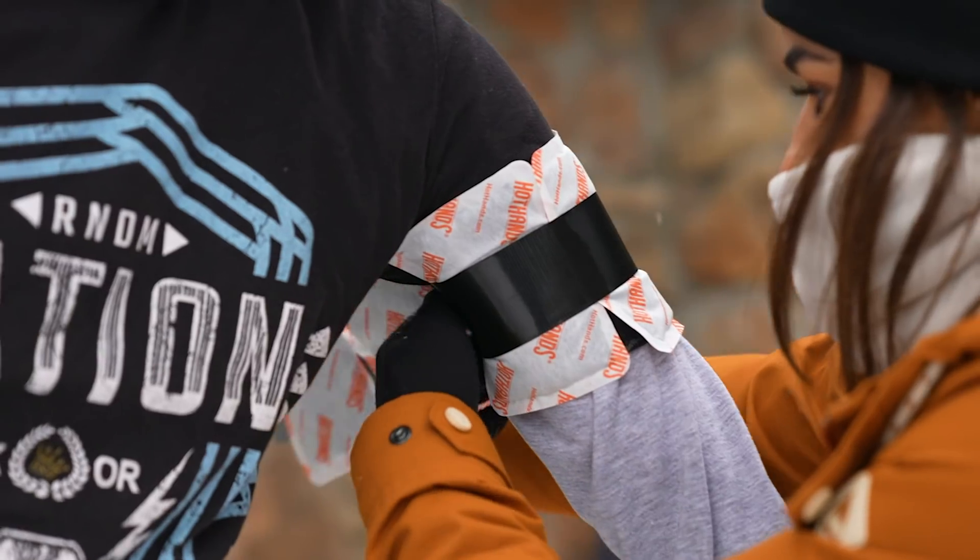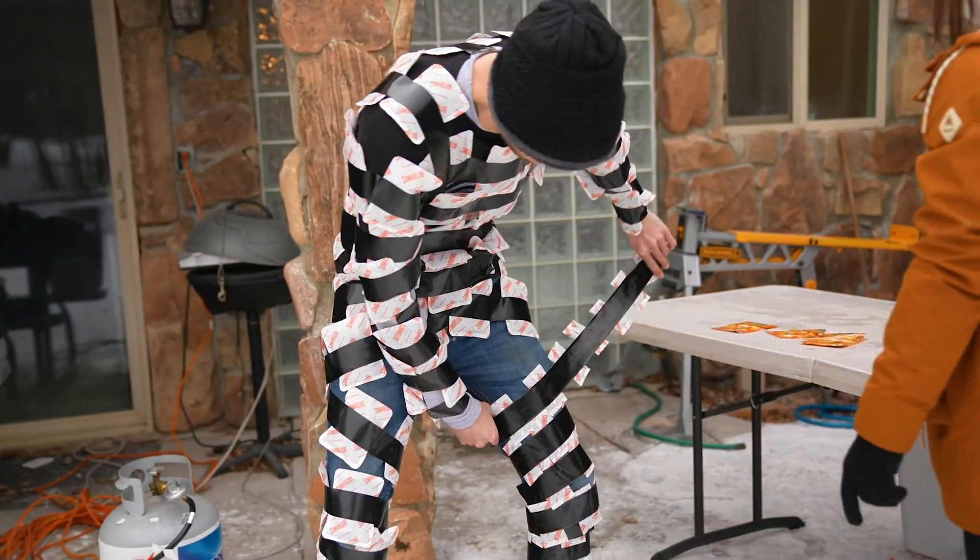Today we're gonna see how much it'll heat a person up if they have 100 hand warmers taped to their clothing.